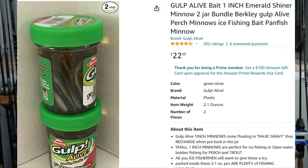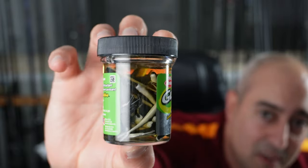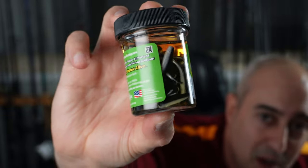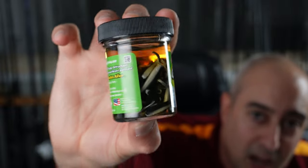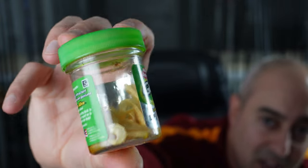Another bait I absolutely love to use is Gulp. I very rarely leave anywhere without bringing some kind of Gulp baits. These right here are Gulp Alive one-inch minnows, and these are perfect for catching perch. Perch absolutely love eating mud minnows and other small fish for forage. Gulp also comes with these little guys — these are Gulp grubs, one-inch twisty tail grubs, and these are also great baits.